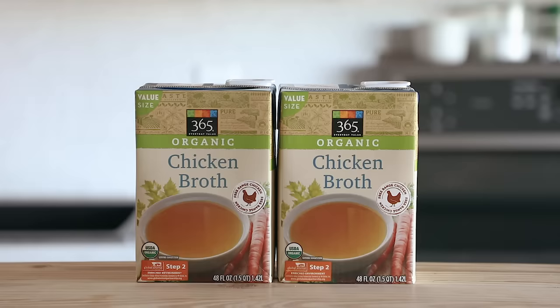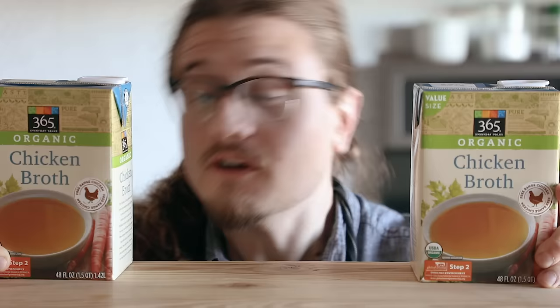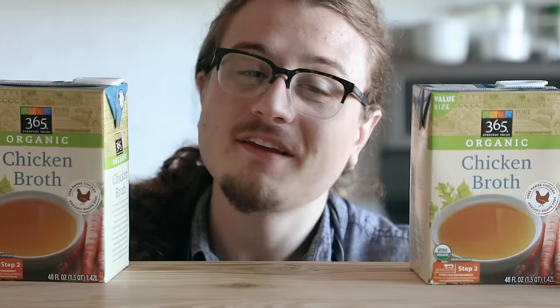You could use store-bought stock, but you can also make your own — and it'd be a lot cooler if you did. It's gonna be a much better chicken noodle soup. I'm just saying.